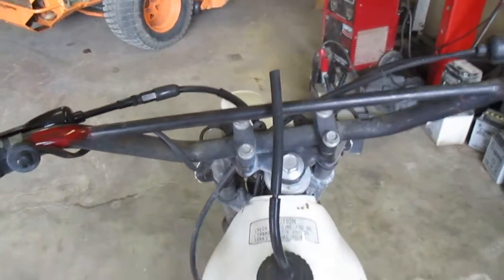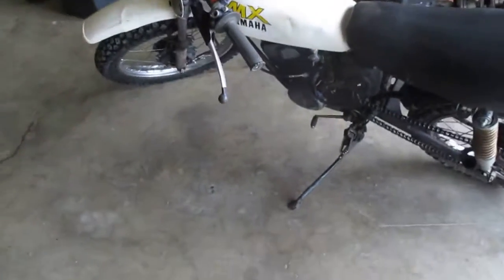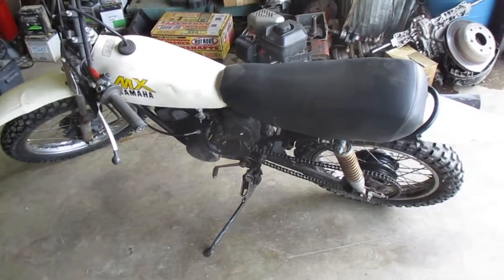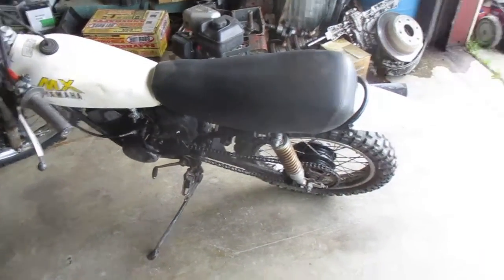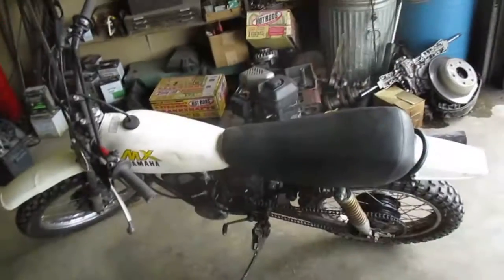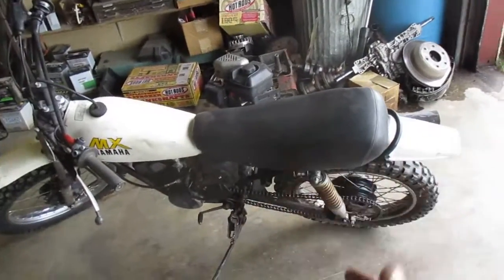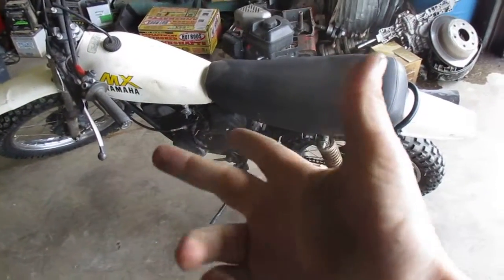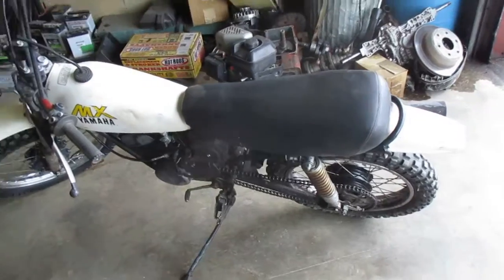I'll take you guys for a ride on my little bike later. I need to go run down and get like a gallon of something or one or two parts from the Honda shop. That RZR over there, that's our actual parts vehicle, but sometimes I take this. Benefits of living in a small town in Montana — you can take this thing: no headlights, no license plate, no nothing. You just stay on the shoulder and it's great.